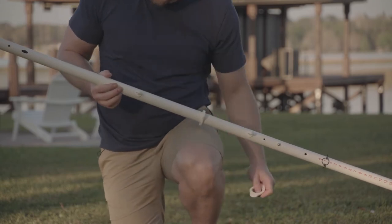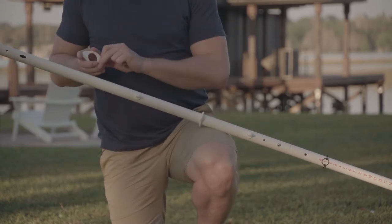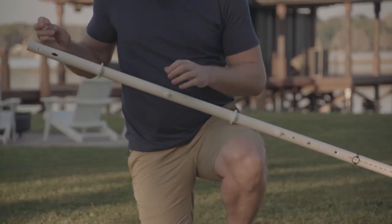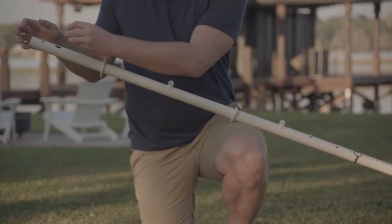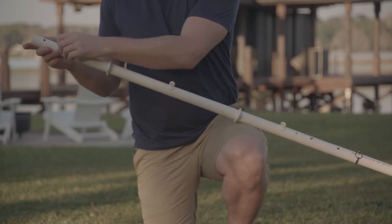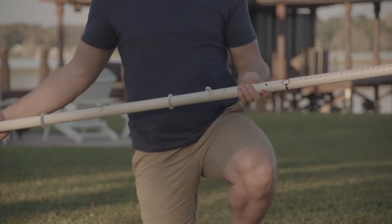The middle key lock hook faces up. We slide on our second tension adjuster ring, and then finally our third key lock hook on the top, also facing up. Then we're going to repeat for the other pole.